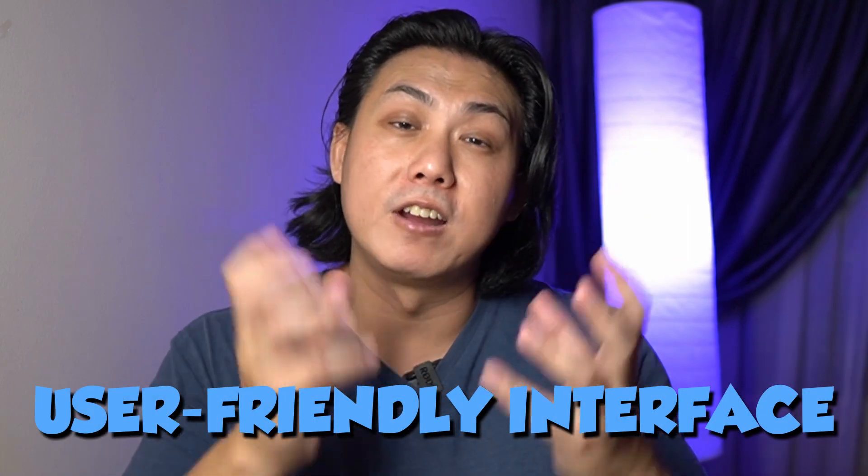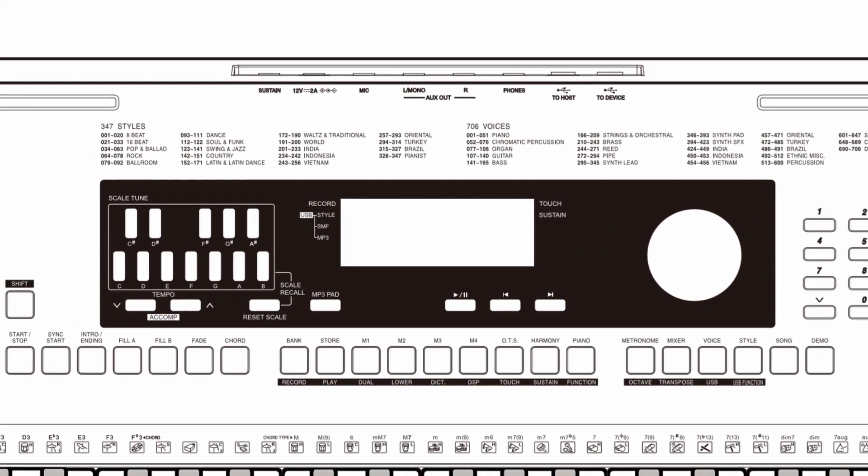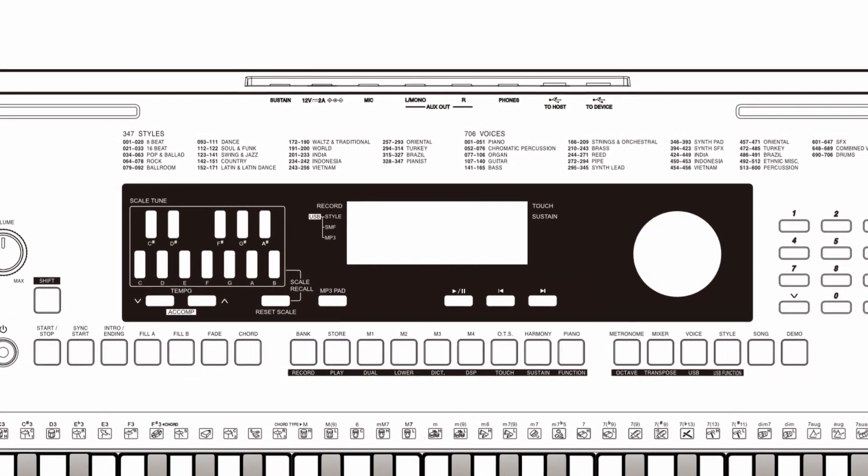The thing I always talk about is user-friendliness. How user-friendly is the entire interface? If someone used to another brand picks this up, can they get around? I'm really comfortable with the layout and physical buttons on this keyboard. Unlike the Casio PX-S series which went very minimal on buttons, Roland has made sure almost every feature and function can be accessed using onboard physical buttons. I like my keyboards to have tactile buttons I can quickly access while performing, without dwelling through sub-menus — and on the EX30, pretty much everything you want to trigger on the fly can be done with physical buttons.